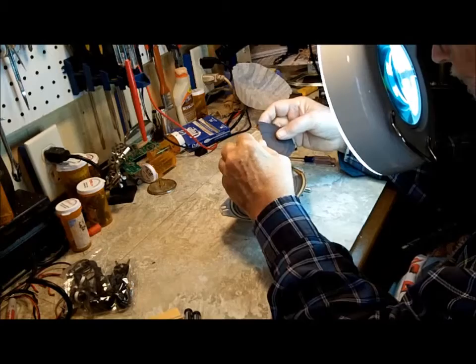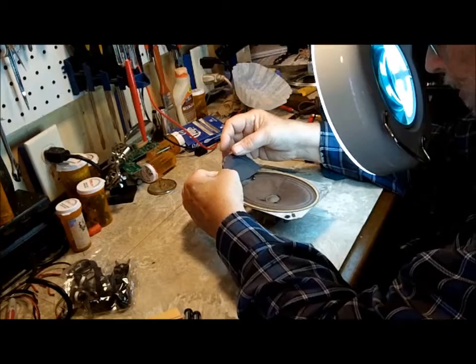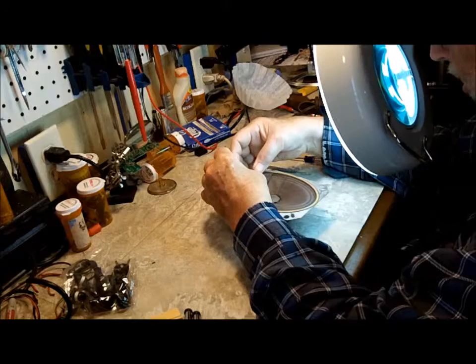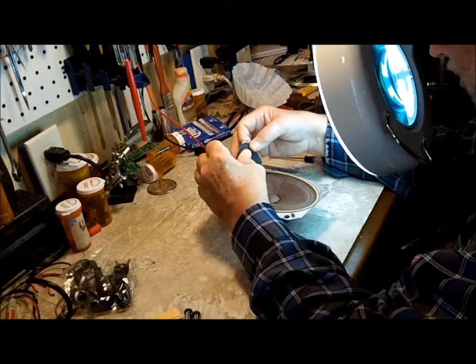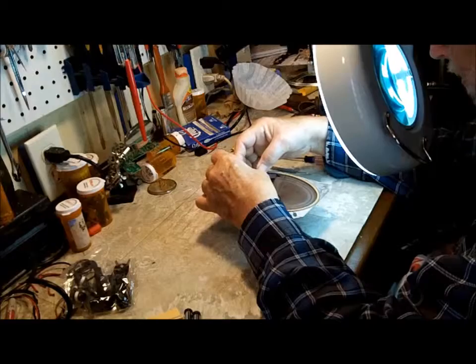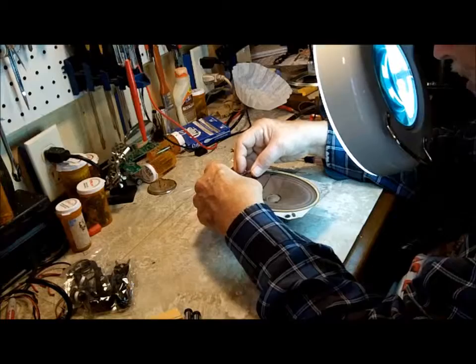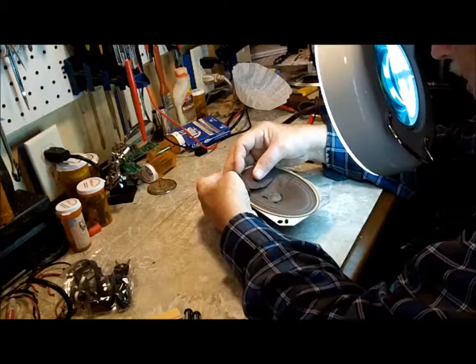That doesn't even appear to be the same. I guess maybe it is — well, no. It's got three rings; this one's only got two. It's actually a different style cone. I did notice that when I was doing it. Anyway, I think I can still make it work, and that's the plan.